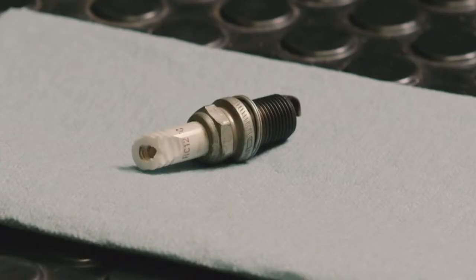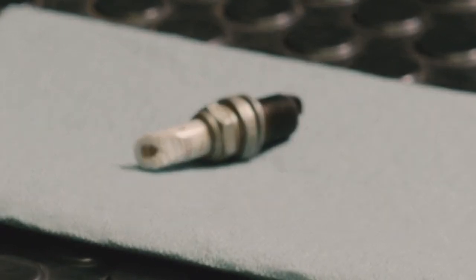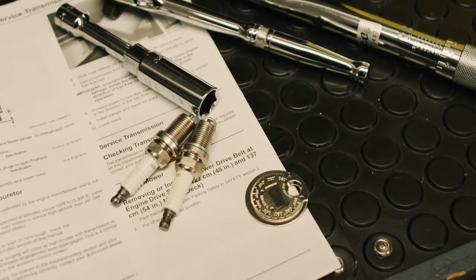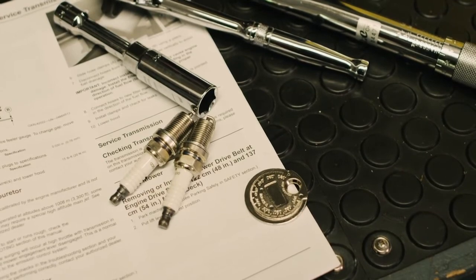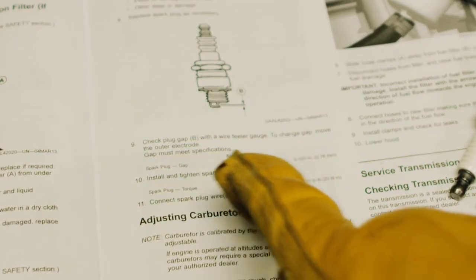You may also find spark plugs that are cracked or with a damaged electrode area. These spark plugs should also be discarded. The new spark plug is probably not set at your engine's recommended gap, so use the spark plug tool to check and adjust the gap. Check your operator's manual for the gap distance.